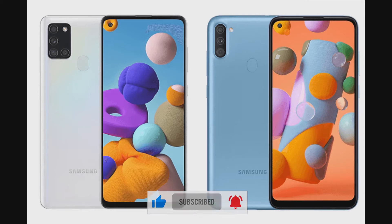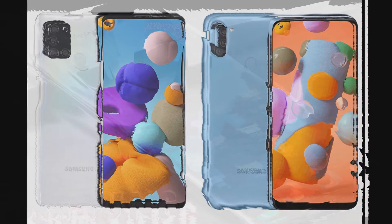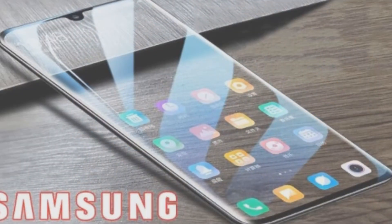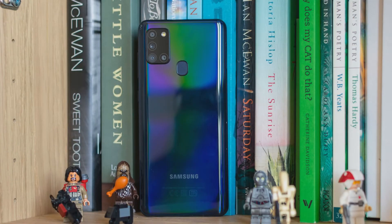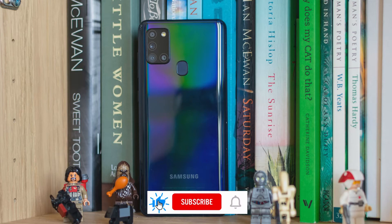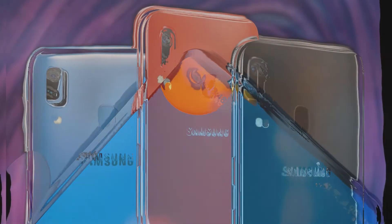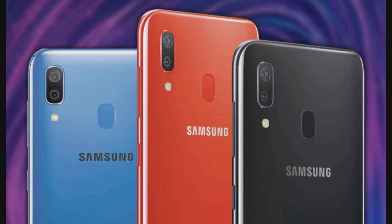Processor: The A21s is powered by a 2GHz octa-core Samsung Exynos 850 chipset, clubbed with 4GB of RAM and 64GB of internal storage, expandable up to 512GB via microSD card. The handset also comes in a 6GB RAM variant. Samsung sent a 32GB/3GB unit for review, and it struggled in almost everything — so frustrating that I couldn't use the device for more than 3 days. I witnessed lag in opening apps, switching between apps, and the handset froze twice during the 3-day usage.